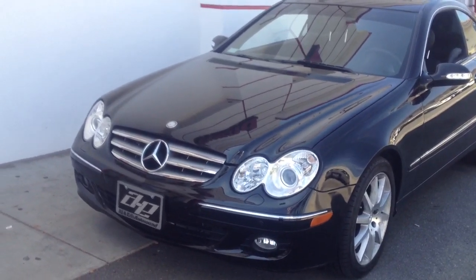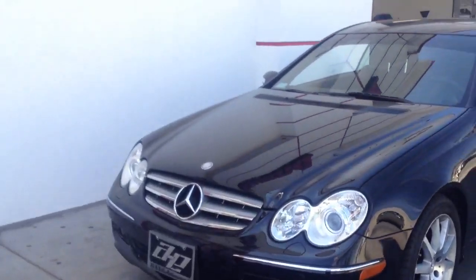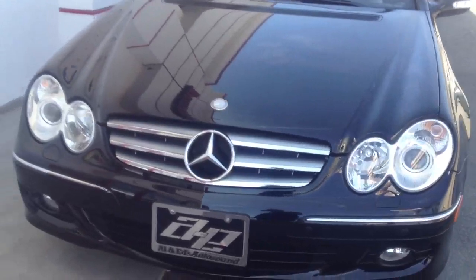Hey YouTube, my name is Paul. I'm here at Allen Ed's Auto Sound in Los Angeles and we just finished working on our latest project, a 2007 Mercedes CLK 350.